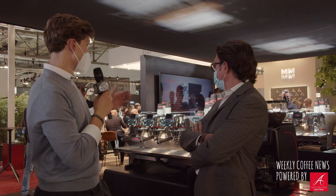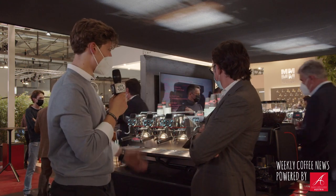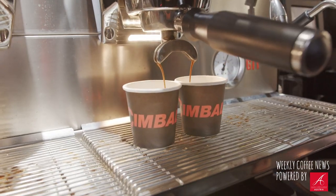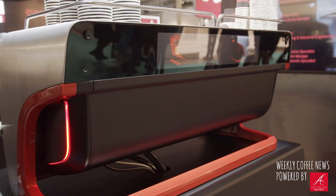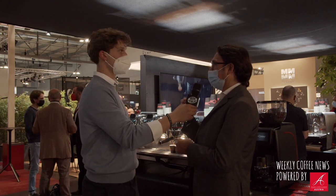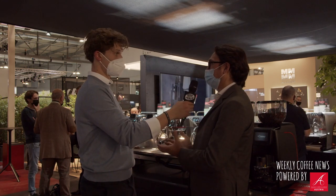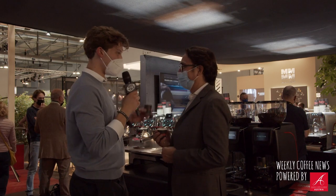Thank you very much — I'll definitely have to try it out and make a few espressos with it. It looks amazing, I'm quite impressed. Thank you again Luigi for the interview. I really like the strong color accents with the red line. The red line is the brand line of the project — it's a La Cimbali brand project, not just a product. It's a project we are building around the machine together with the customer, for the customer — the whole package.